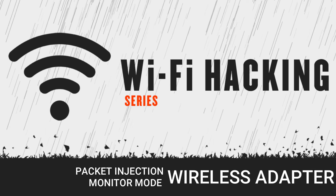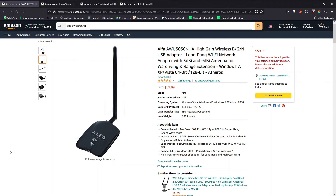I've divided compatible adapters broadly into two categories: expensive and cheap. If you're willing to invest a lot of money, I'd recommend the expensive high-grade adapters. The first is the Alpha AWUS036NHA, currently at $59.99. It's the go-to Wi-Fi adapter for ethical hackers and penetration testers, made specifically for packet injection and monitor mode. It comes with two antennas to increase range and uses an Atheros chipset.